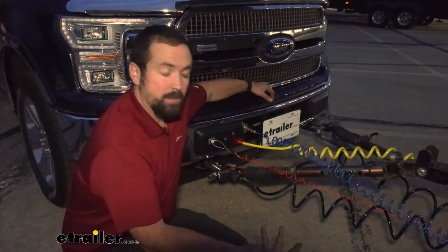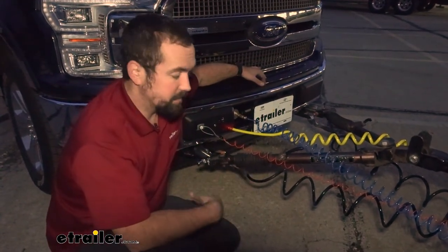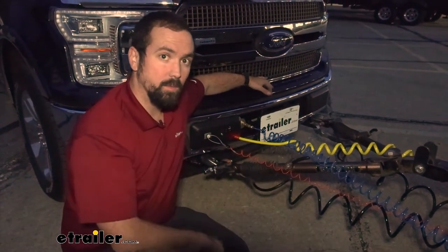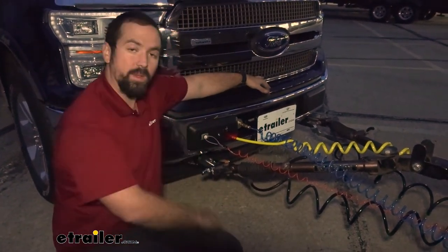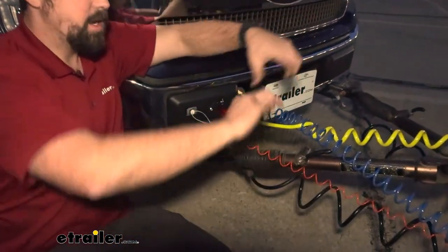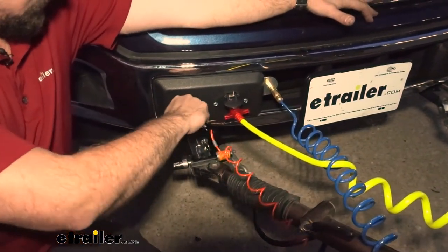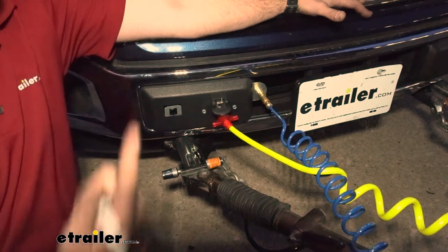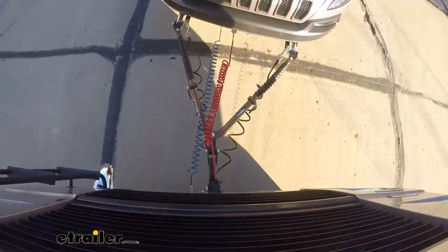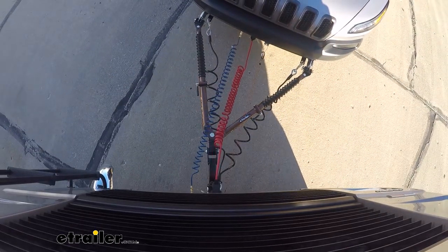Your braking system is a required part of flat-towed vehicle. It allows you to send the brake signal to your vehicle, but it also has this breakaway switch. That's going to be a safety precaution just in case we detach from the actual motorhome — this is going to pull and actually put the brakes on the vehicle when disconnected, bringing the vehicle that becomes detached to a stop rather than just rolling down the highway.